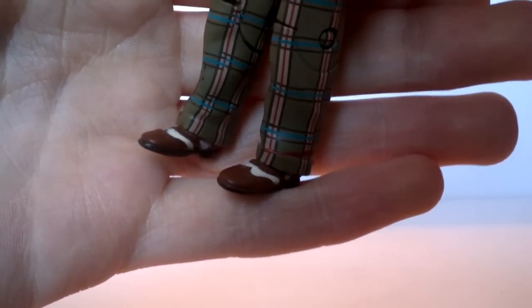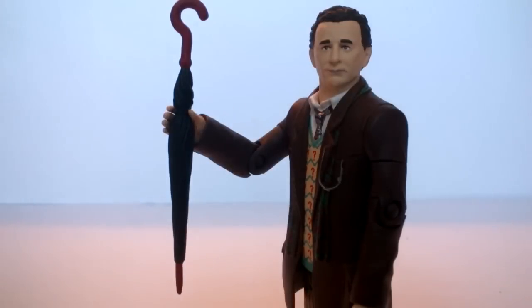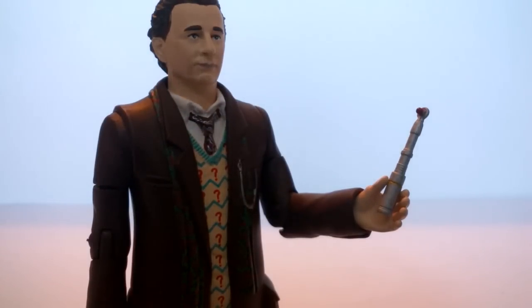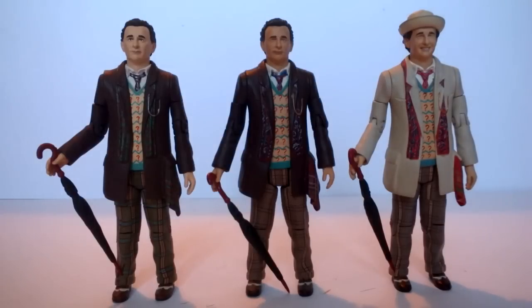No Seventh Doctor figure would be complete without his umbrella — again exactly the same sculpt to the original, however the paint apps have been revised so that the red is now a more matte shade as opposed to the glossy red. Personally I like the glossy version a little bit more because it was nice and shiny. As an additional accessory we also get the Seventh Doctor's sonic screwdriver, which is technically also the Eighth Doctor's one — we have a gold band and the red emitter. However it wasn't actually seen in Ghost Light or the TV series itself; it was only seen in the Doctor Who Movie.